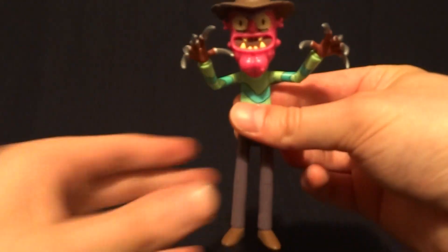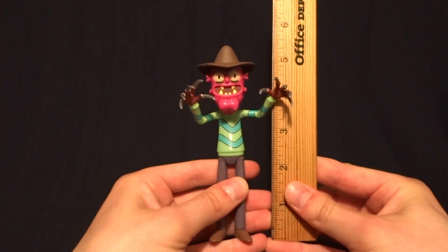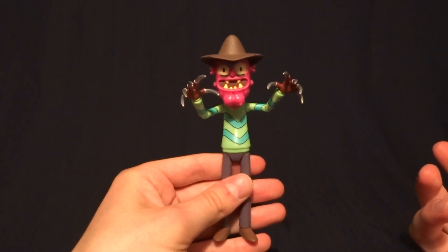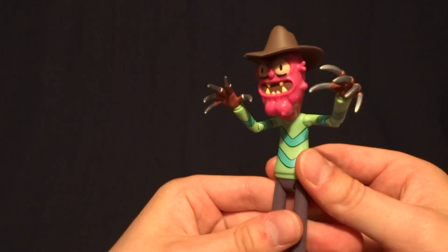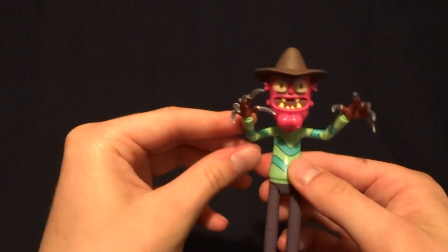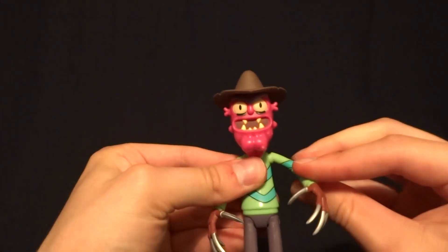Back to the figure itself here. Scary Terry stands at about 5¼ inches tall, so he's right in scale with all of your other Rick and Morty figures. I just have to say that I absolutely love this figure — it's my favorite that they've released so far, and it's not even because Scary Terry is my favorite character or anything.